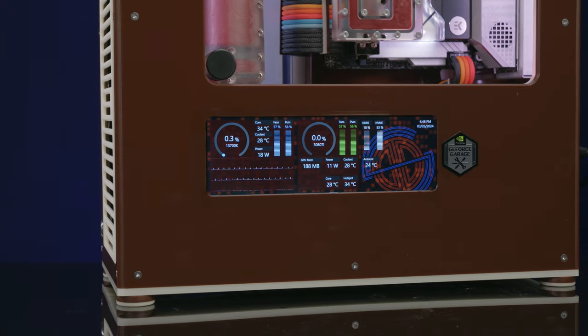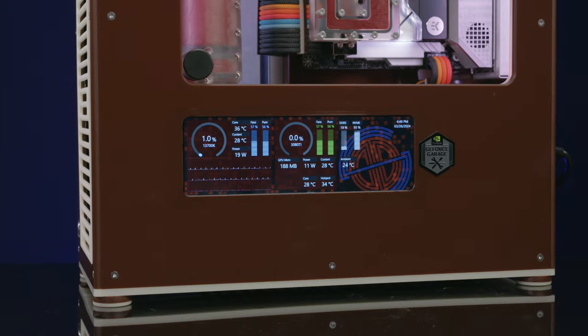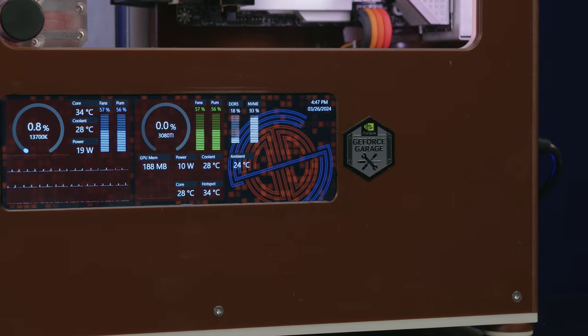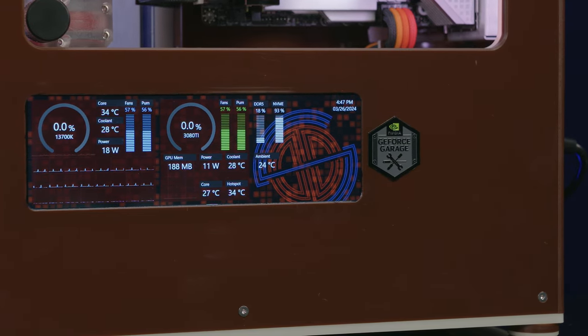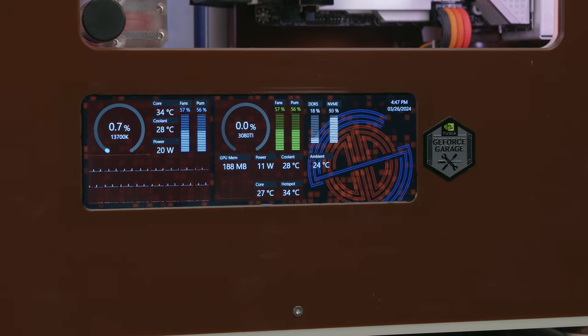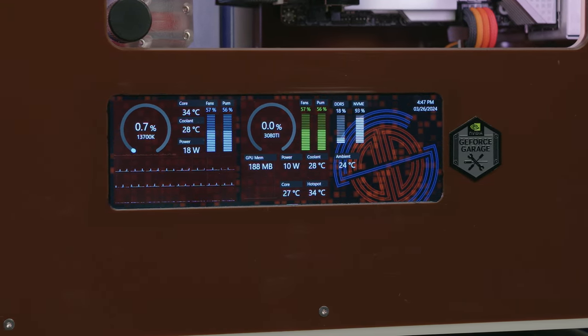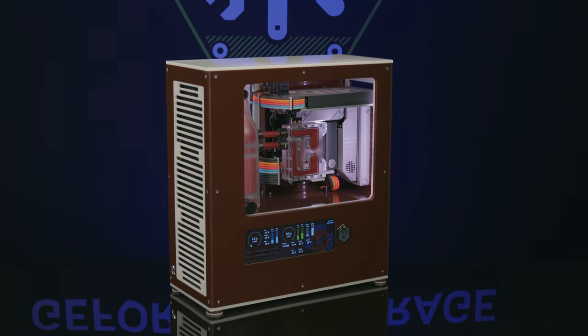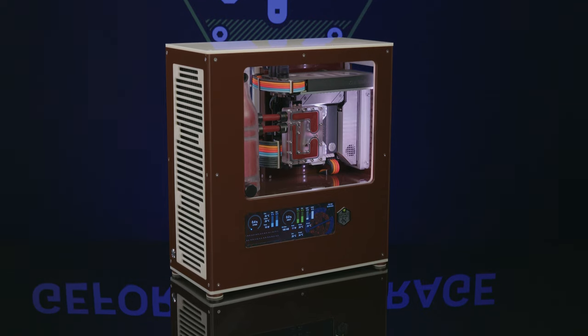I also noticed a very nice looking screen on the bottom. Yeah, a lot of builds are coming out with stats displays so I wanted to incorporate that — it's a generic touchscreen from Amazon, but I'm using FPV ribbon cables from drones to pull the signal from the motherboard I/O. All the stats are fed from an Aqua Computer Octo with various sensors in the loop and ambient.